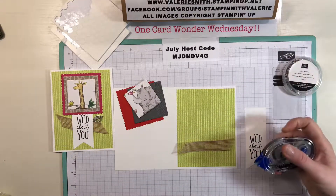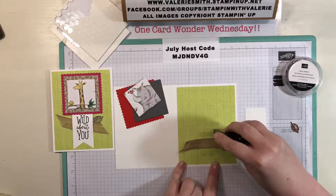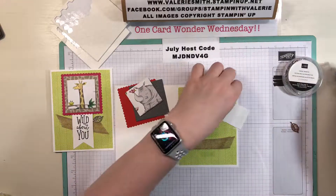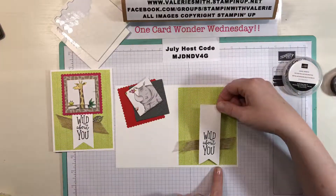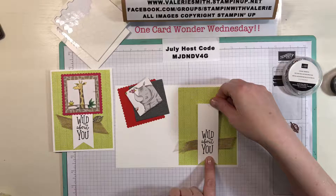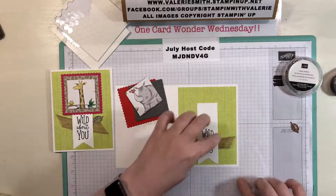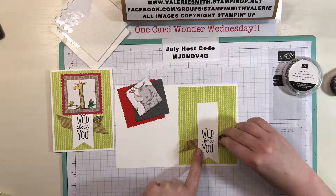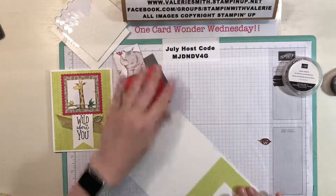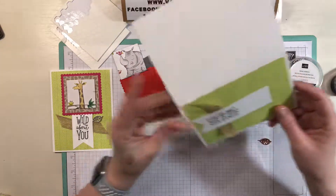I put a small amount of snail adhesive on the paper underneath the ribbon and above the ribbon, then flipped the whisper white cardstock over and put a little bit at the top. So the next thing you want to do is adhere this down — just give it a little bit of wiggle room here because you're going to want your leaf to be able to fit under there. It's not raised, just a tiny bit of wiggle room.